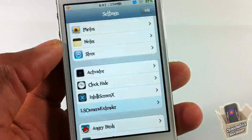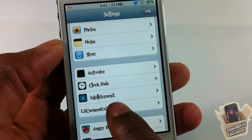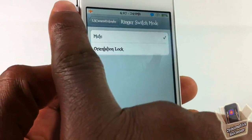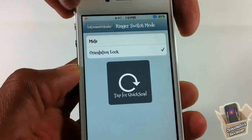We're going to go into Settings and configure this to our liking. Scroll until you see LS Camera Extender, tap on it, and here you can select what you want your ringer switch to be.